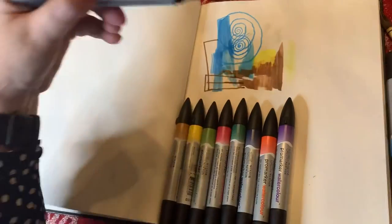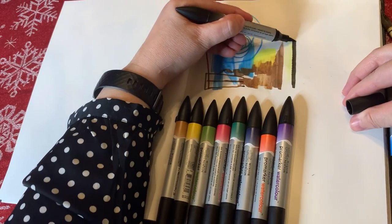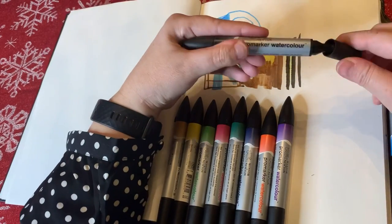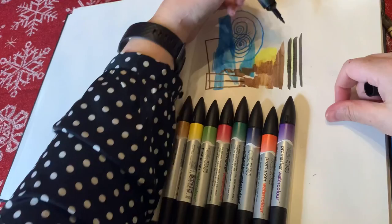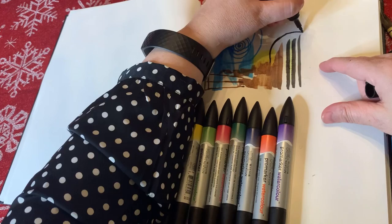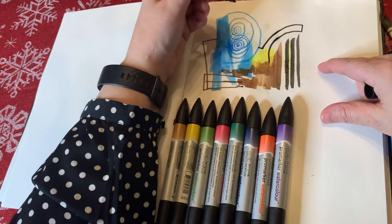Moving on to Ivory Black — Ivory Black better be dark, and it is. This would probably be great for doing lettering and line work, for all you lettering people out there. This is the fine side, but yeah — I have no idea why I'm making the shapes and marks that I am, but just doodles, you know. We're doodling away, making an abstract marker masterpiece.